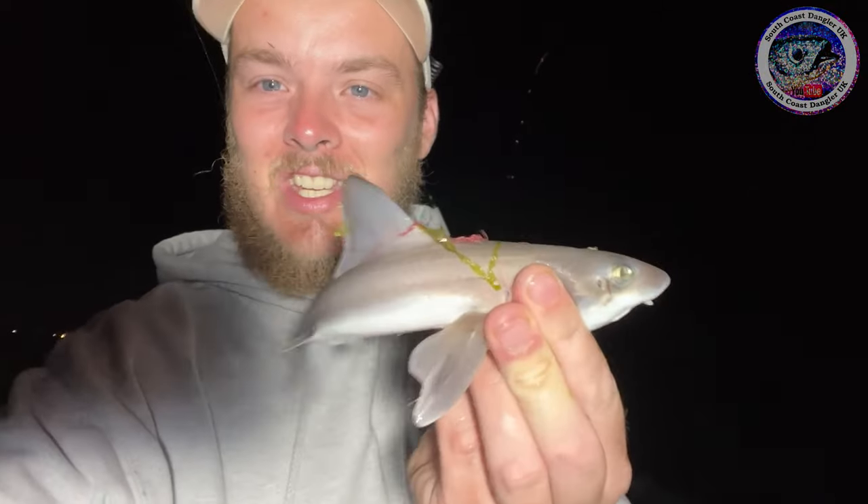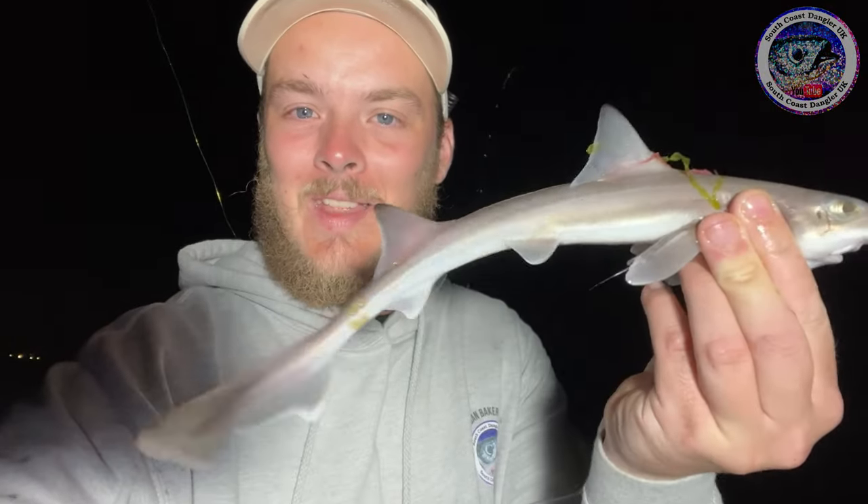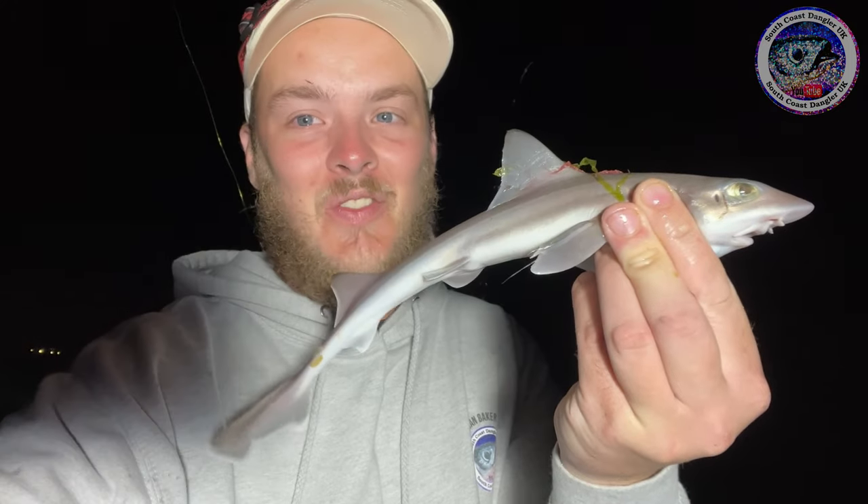Another little fish — tiny little smooth hound pup. Happy days. Fish is a fish. Let's get another bite on the left hand rod — so one pull down then. Hopefully it won't be camera shy and it will keep biting.